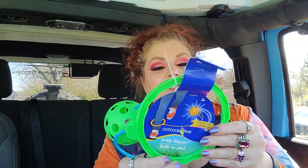I also got one of these — it's an ankle skipper, kind of a dupe for the Skip-It. You put this on your ankle and swing it around, it's sort of like a jump rope type thing. I probably need to do that — probably some really good cardio. I don't know if I can even do it.